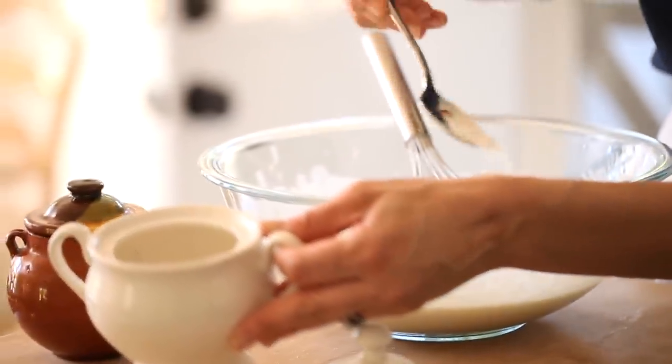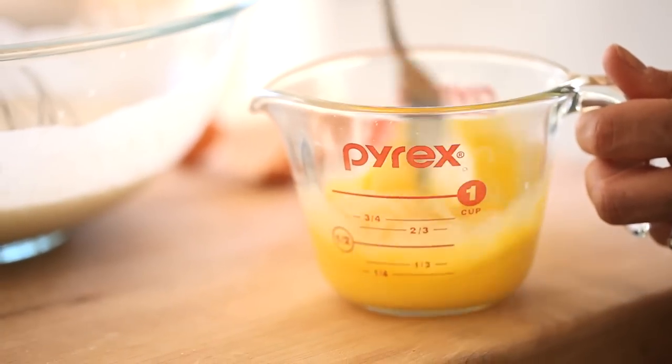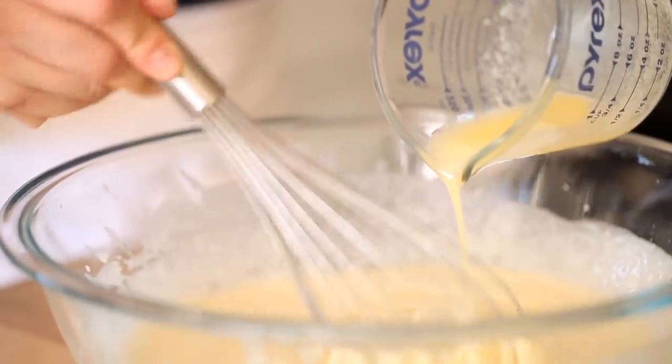Then you're gonna add your sugar and your salt, give that a good whisk, and then the eggs. The eggs should really be nicely beaten before adding them to the batter as well, just to get the smoothest batter possible. Then the final step is some melted butter. Go ahead and add the melted butter, give it a good whisk, and your crepe batter is done.